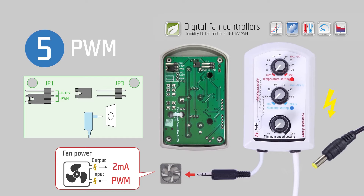If you remove the jumper JP3, you are able to run the fan controller under PWM with only 2 milliamperes consumption.